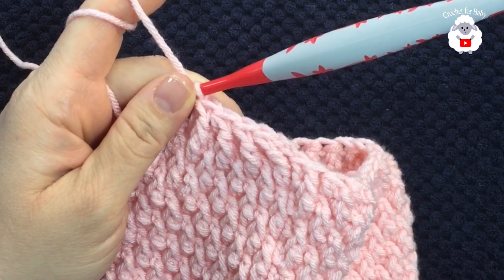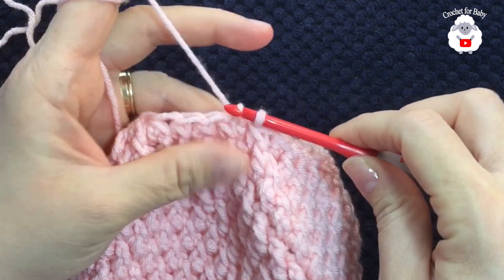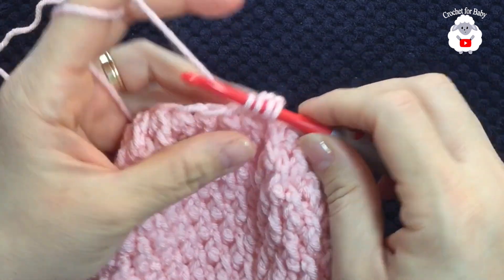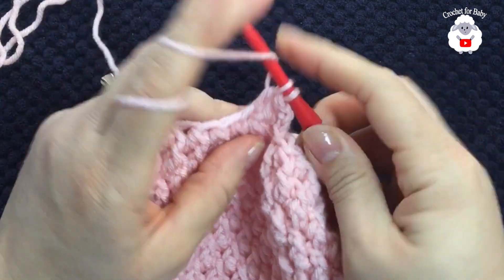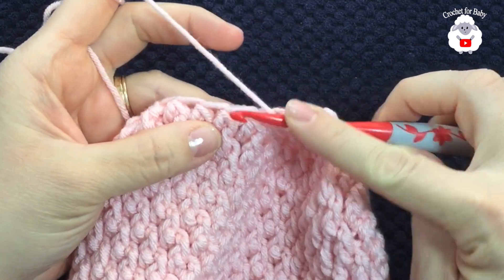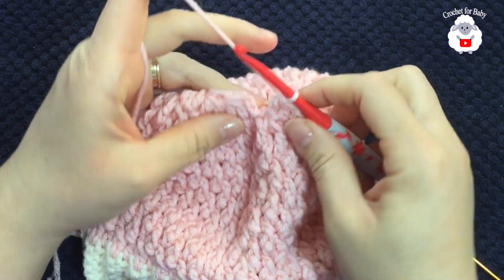At the end of this second reduction row I have a total of 26 stitches — one or two more or less is fine. Join with a slip stitch. For the next row, chain two. Yarn over, into the first stitch take two loops off, yarn over, insert hook into the next stitch, take two loops off, three loops on the hook, close. Again: yarn over, next stitch, two loops off, yarn over, next stitch, two loops off, three loops on the hook, close. Continue this pairing all the way around. At the end of this last row I have 13 stitches.